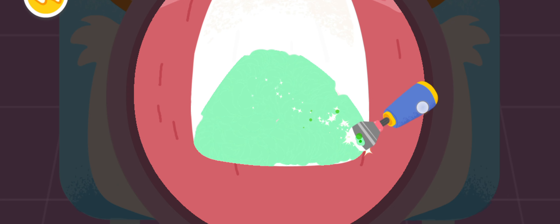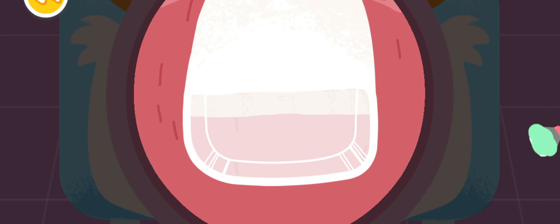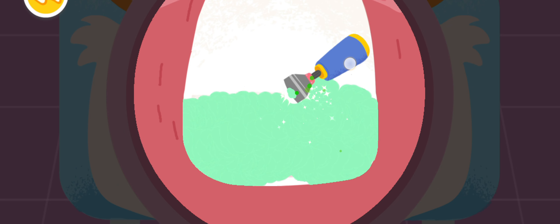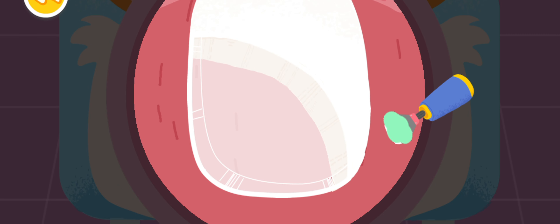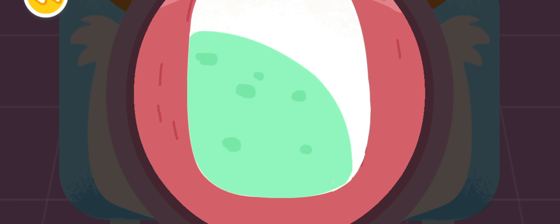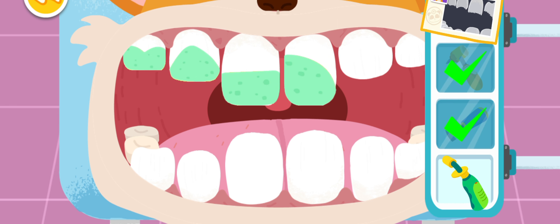Oh. Thank you. Make the fillings hard with the blue-ray curing light.